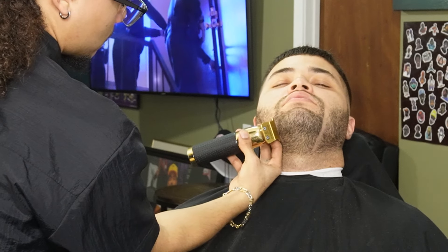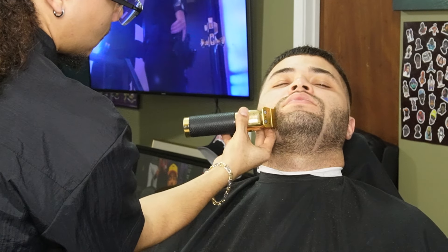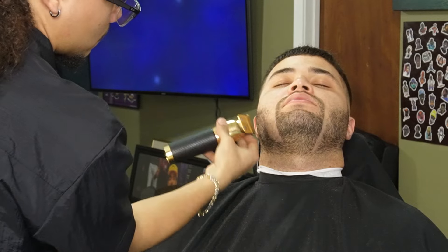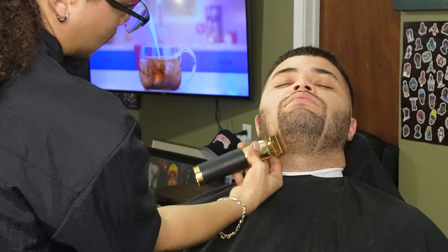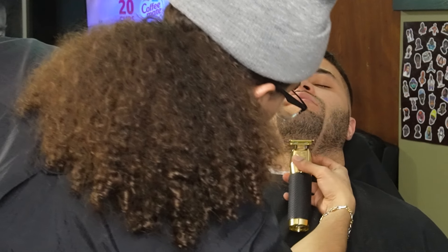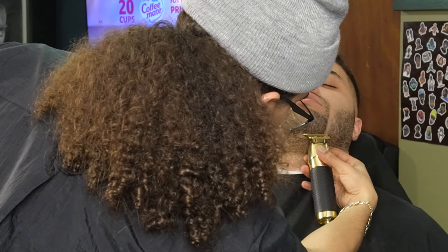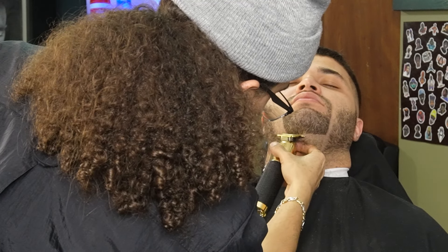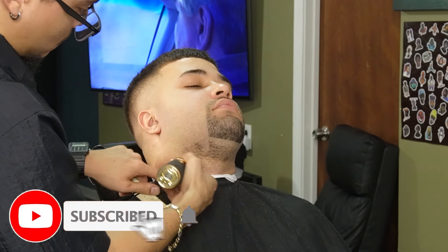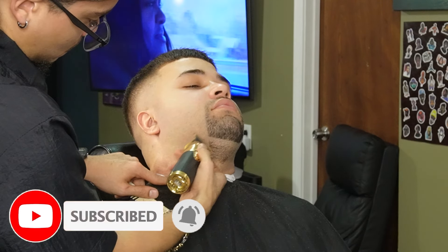Now that we're done with the sides and back, we can move on to his Gold team. We're going to use our Gold FX to make him as crispy as possible. I hope you guys are enjoying the video — please leave a like, comment, and subscribe. Also if you guys want to show some extra support, go ahead and leave a follow down below on Instagram.